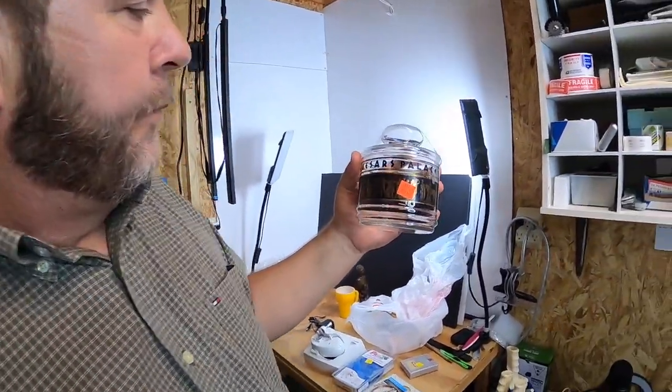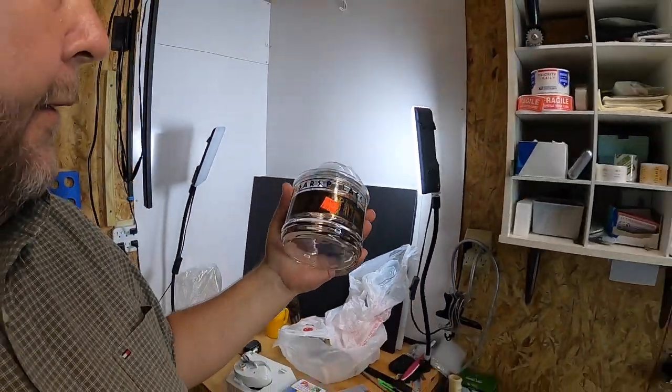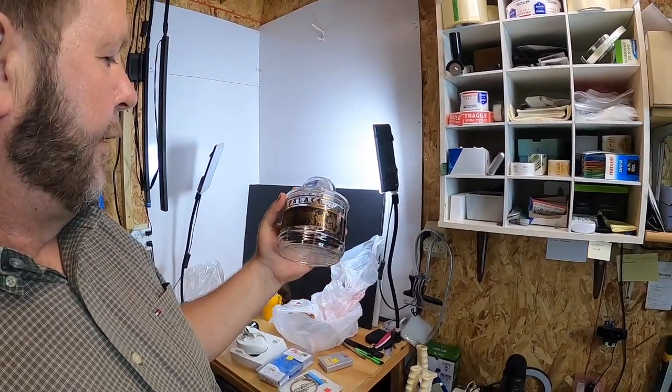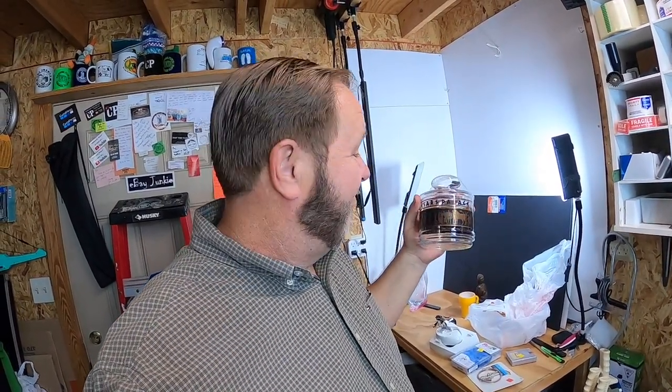The last item I picked up — don't ask me why — is a Caesar's Palace little apothecary-style jar. You can see it says 'Caesar's Palace' on it. I had 50 cents off so I paid a couple dollars for it. I have no idea what it's worth — might not be worth but a couple dollars. But I like the apothecary kind of stuff, and it says Caesar's Palace from the casino in Las Vegas. I've got an ashtray that's similar, so maybe I'll put it with that and sell them together.